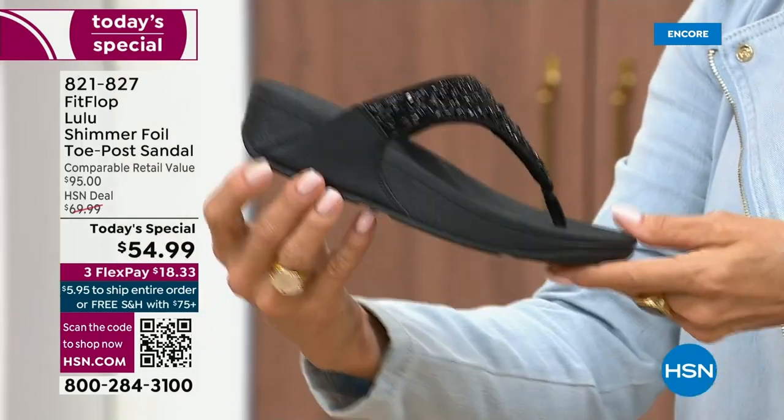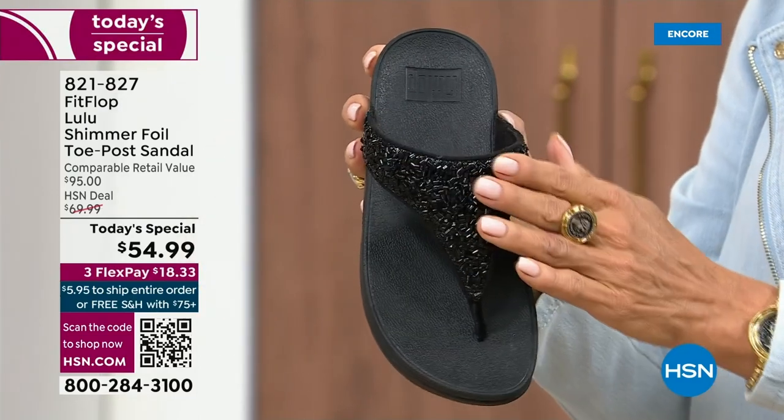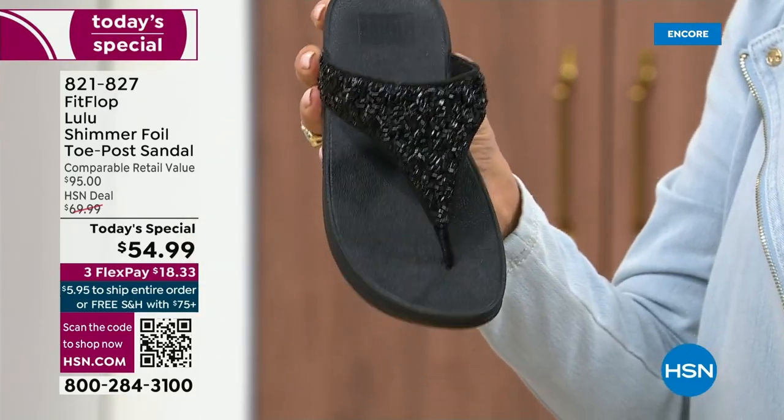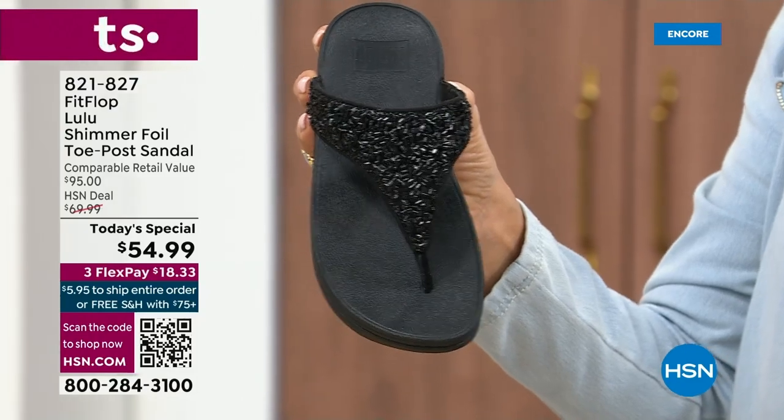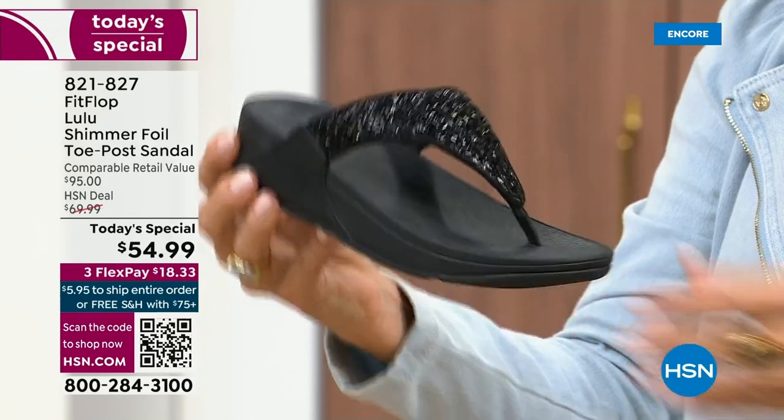It's classy, it's elegant. I wanted to point out the black sole with the black glitter. We do have all sizes — these are whole sizes only, five through eleven. If you go between sizes, we recommend bumping down that half size.